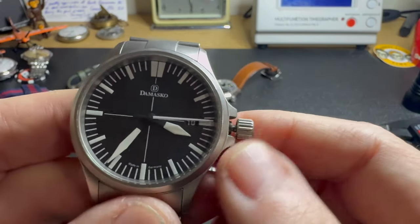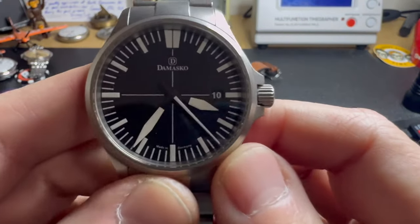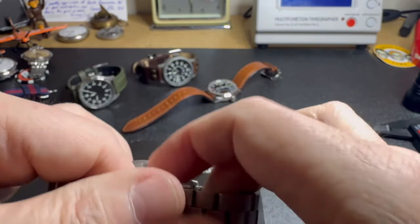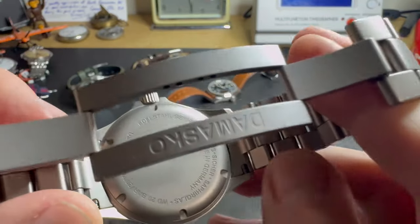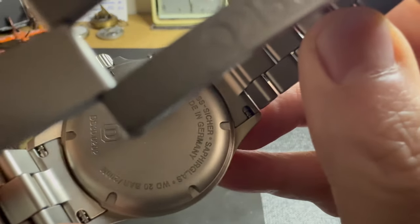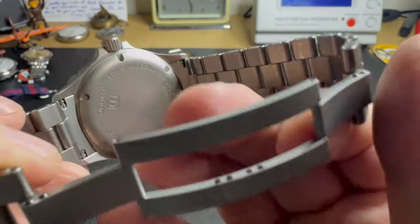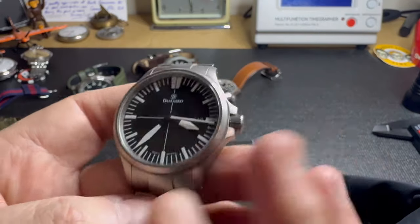The dial is so clean. I love the way they do the date window — the wheel is all black so it almost disappears, you hardly notice it. If you're looking for a really nice casual everyday watch that can take serious abuse, this would be a great choice. I'd call this a modern flieger-style watch, not a true flieger. It's made in Germany and has 20-bar water resistance — about 200 meters — so swimming is not a problem. And like I said, this watch isn't new but still looks brand new.